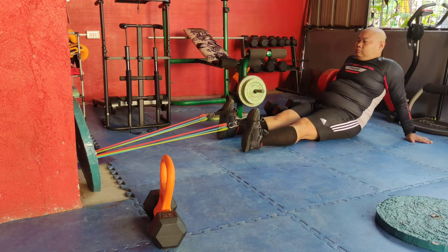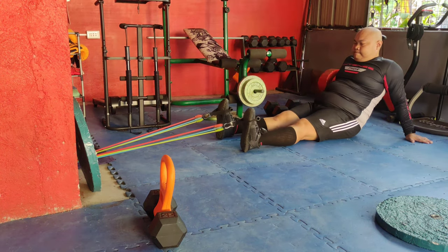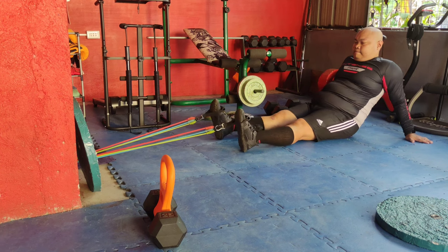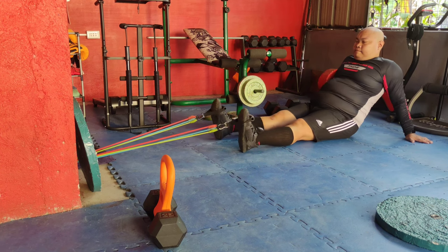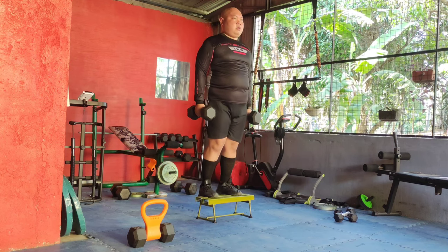For ankle pulls, attach a resistance band to a sturdy object and loop it around your ankle. Pull your foot away from the anchor point, engaging your lower leg muscles, then return to the start. This move targets the muscles around your ankle, enhancing stability and reducing injury risk.